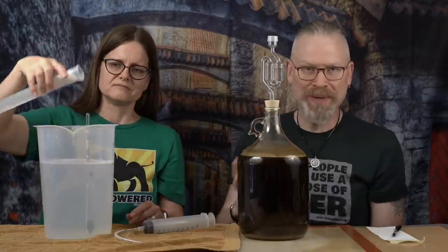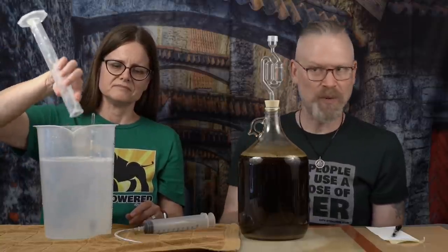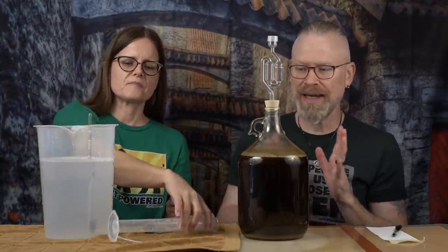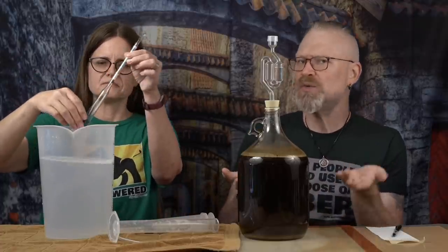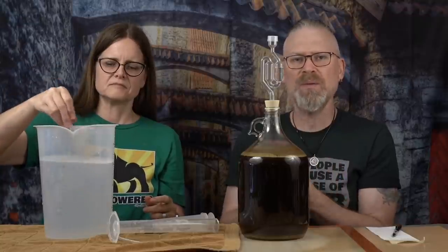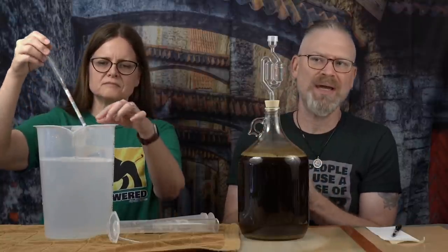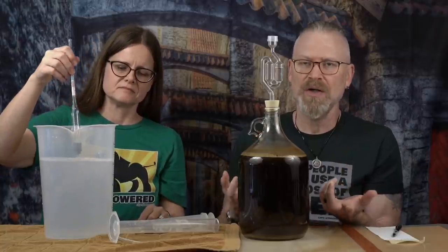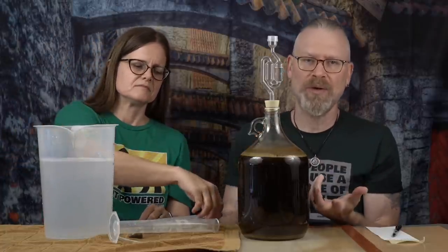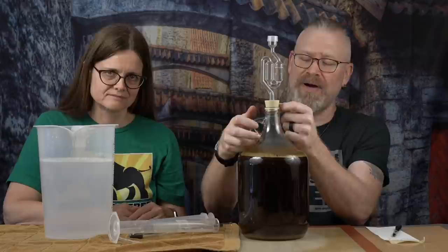We don't make too big a deal of it. Some people are really anal about sanitization; some people don't believe you need any. We fall somewhere in between — we like to be clean and want to do the best we can, but you have to touch things, you have to breathe. I don't want to make a clean room just to make a brew. We've never really had an infection as a result. Your mileage may vary.